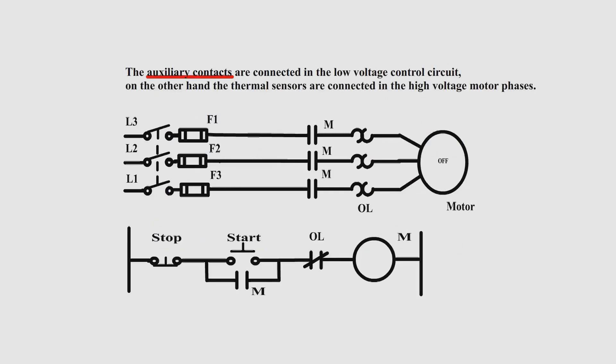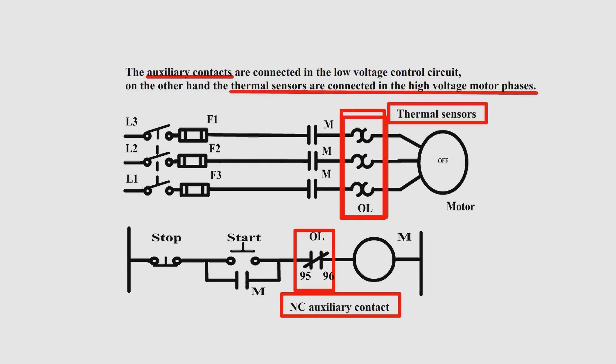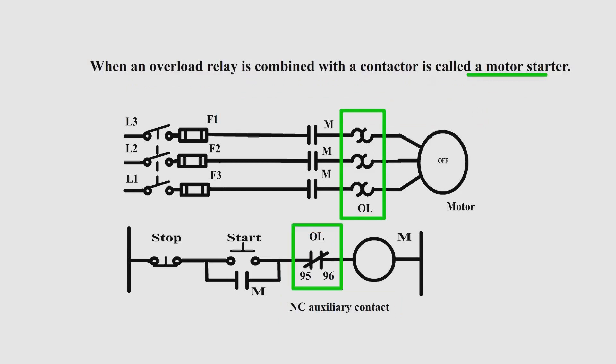The auxiliary contacts are connected in the low voltage control circuit, while the thermal sensors are connected in the high voltage motor phases. When an overload relay is combined with a contactor, it is called a motor starter.